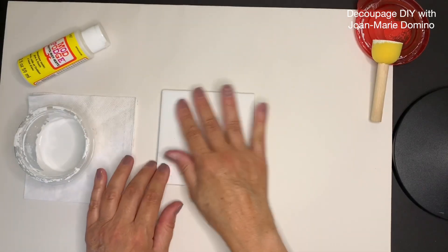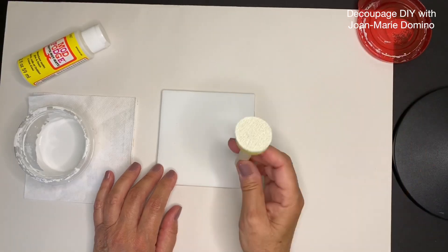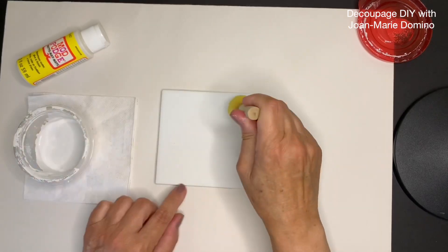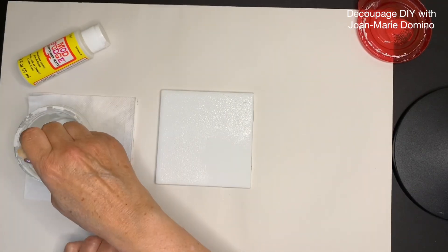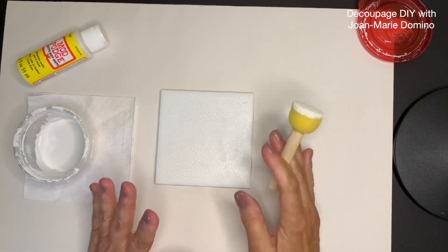Now that it's dry, we're ready to put on coat number two. I'm going to take my little sponge dabber and put it into the paint. I love Rust-Oleum's chalky paint — it comes in a container so you can put it into smaller containers. I think it does such a great job. Let's let that dry.